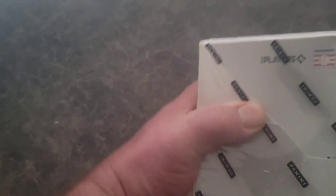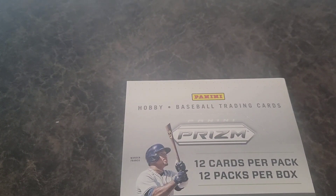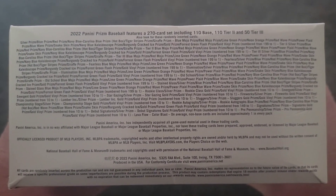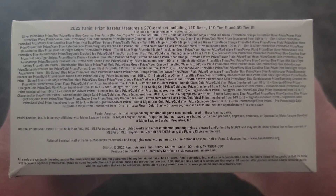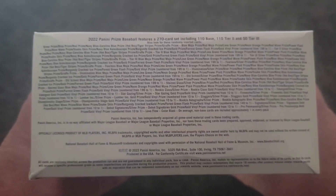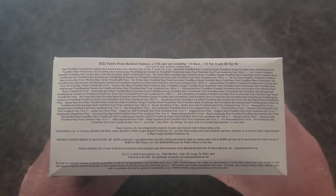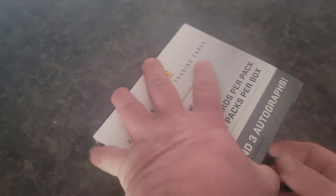That side says the same thing. Let's take the wrapping off so we can get a good look at everything we can pull on this. I thought about going with another Optic hobby box just because Optic has been so fantastic to us lately, but I decided let's try something different — they only had one Optic box left so I might go back and get that. Here are the odds; you can pause if you want to see what we can pull. There's a lot we can pull, so hopefully we're able to pull something good out of this. Let's open up this box.